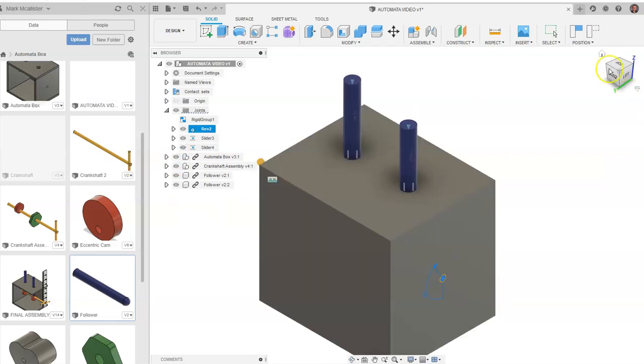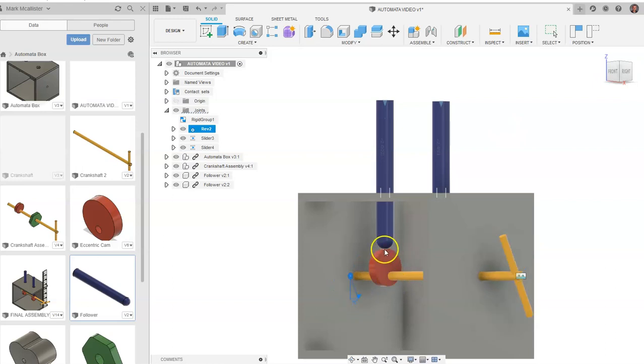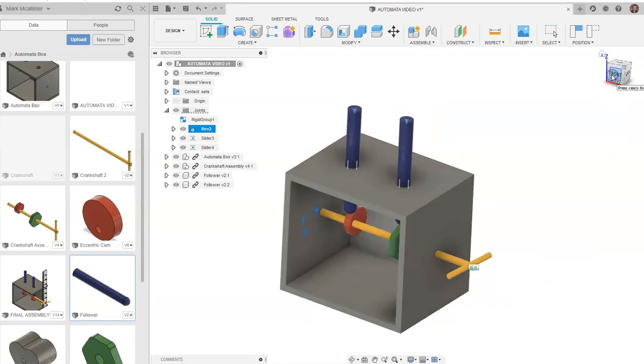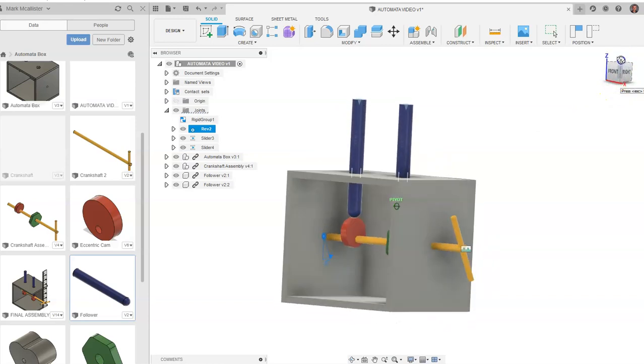This is how you would go about animating your automata box in Fusion 360. You can see the follower is following the eccentric cam — so we have rotational motion going to linear vertical motion. You can place a ruler on the side of the box to actually measure that motion and then do mathematical modeling based on that. This video has covered rigid group joints, placing a subassembly, placing followers, slider constraints, editing joint limits to a resting position, creating contact sets, and how to animate the model. This is an excellent way for students to learn about mathematical modeling and how mechanisms work — rotational motion to vertical motion — in Fusion 360.